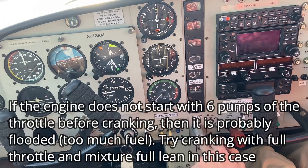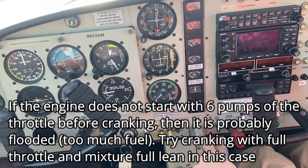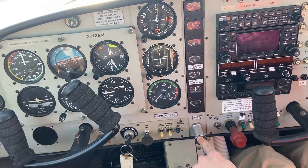As it starts to catch, I might push in a little bit of throttle, and I'll also let go of the key. There's a bit of a technique to it that you just have to learn, but the real key is to add fuel only a little at a time. That way, you're not going to flood it. So here we go — let's start with four.